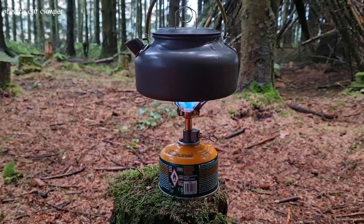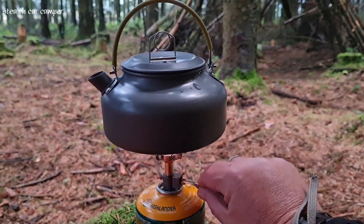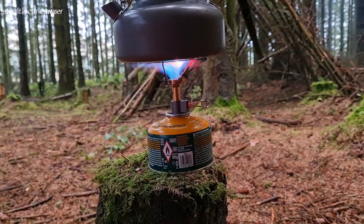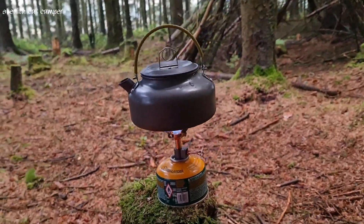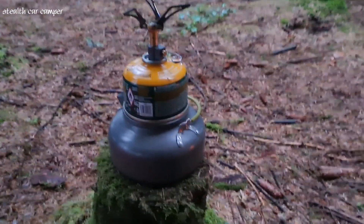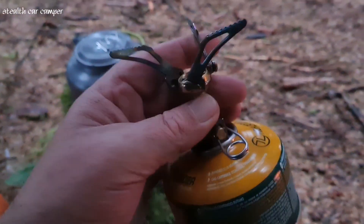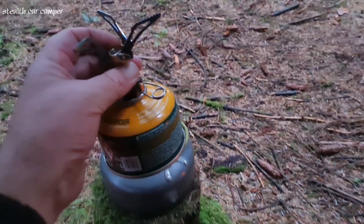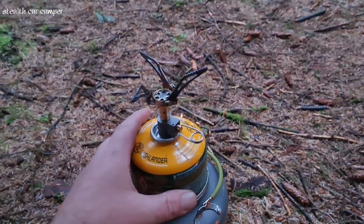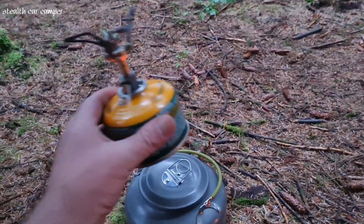It's time for coffee — let's get the coffee on with the little micro stove set up. I love this stove, it's an absolute animal. This stove cost me like six pounds, probably about eight dollars. I love it, especially with this new 100g can — I can fit both of them in the same pocket.